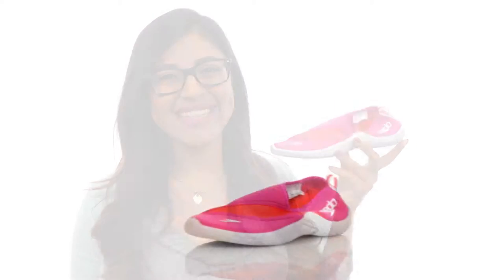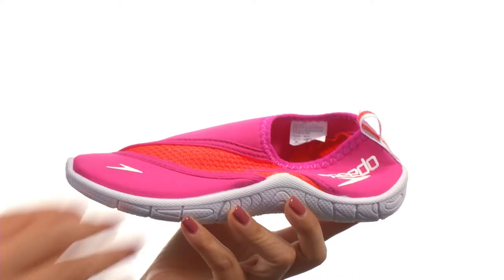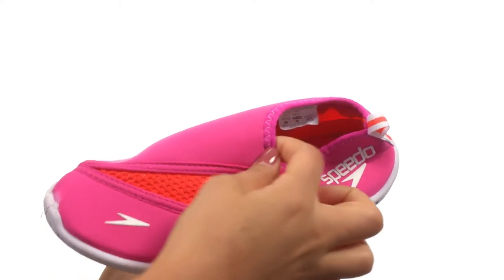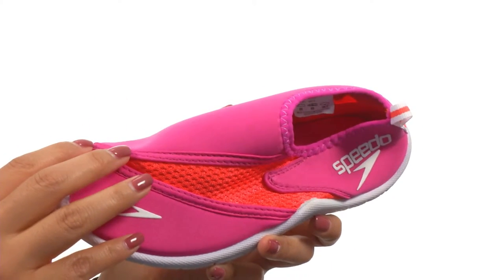Hi everyone, my name is Nellie, and this is Surf Walker Pro 2.0 from Speedo Kids. These shoes have an ultra lightweight mesh upper that helps keep debris out, and it's breathable enough that the foot stays cool all day long.